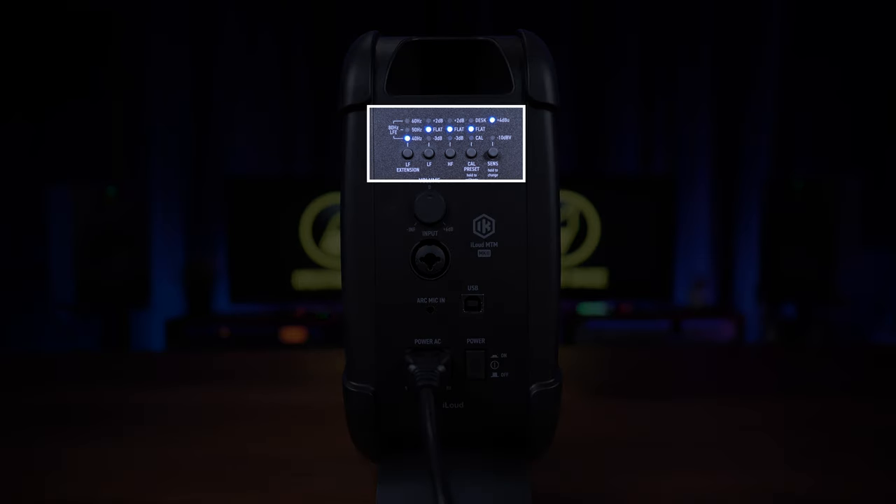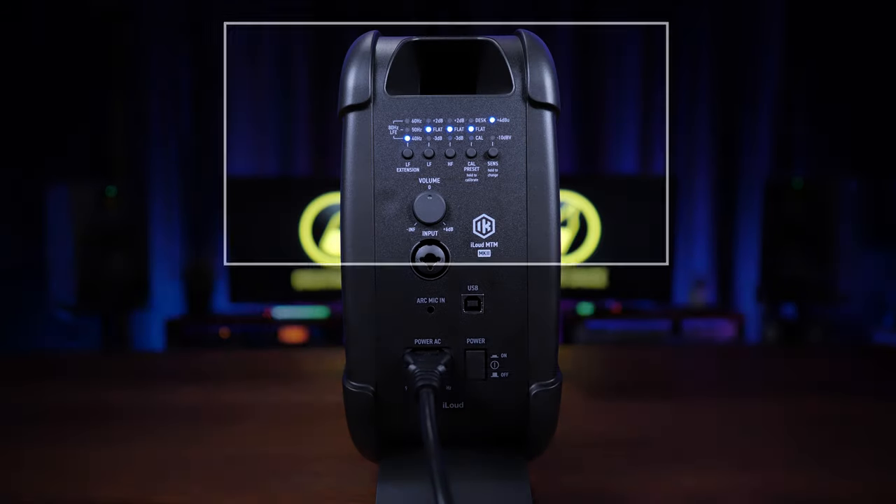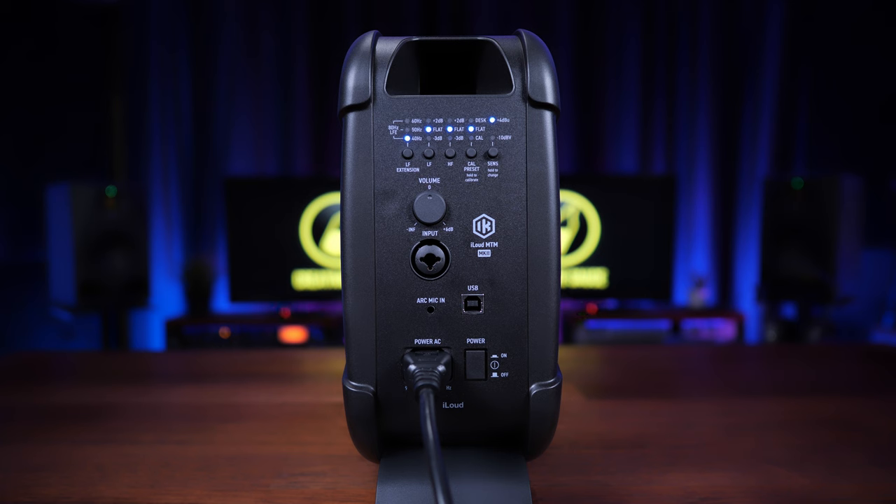Our eyes are drawn to the lights and buttons above, where we get control over the onboard DSP or digital signal processing, which has been improved in this version with 96 kHz processing over 48 kHz in the previous generation. The DSP on these units controls all kinds of fancy things, and on the back here we mostly have control over the frequency curve.